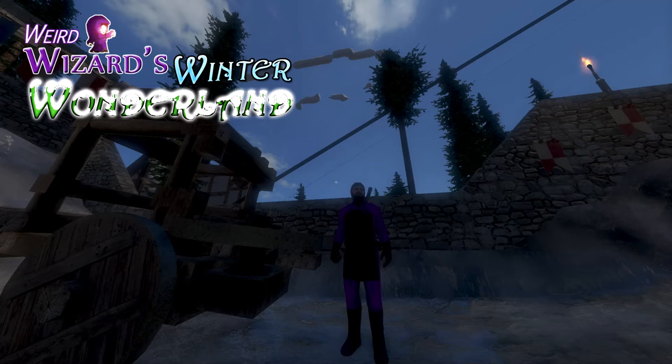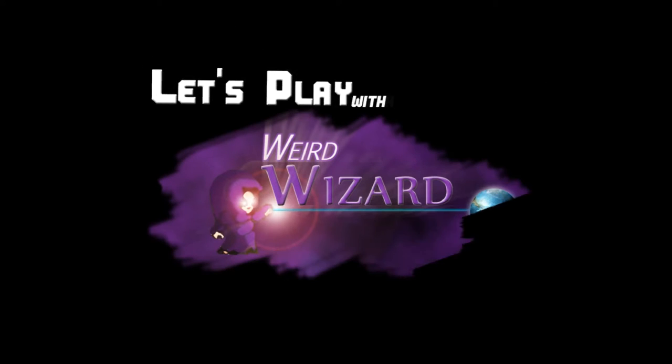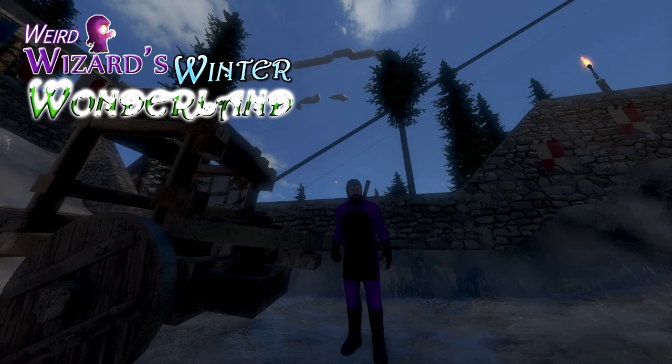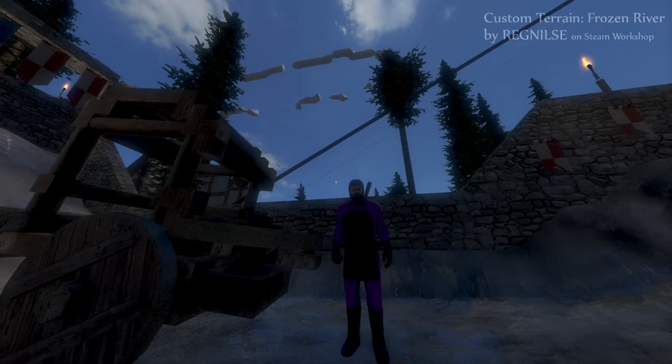Greetings and welcome back to Weird Wizards Winter Wonderland! Although it has been one and a half to two months or something along those lines since I was last here in the Winter Wonderland, winter continues apace here in the world of Medieval Engineers.